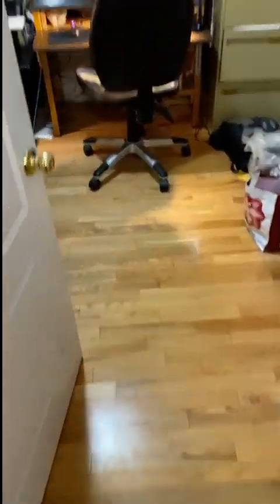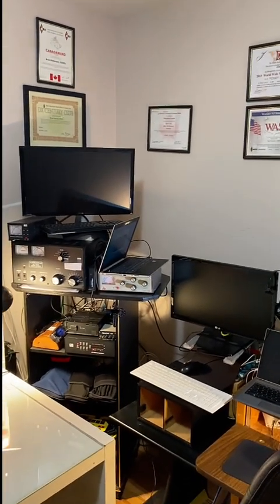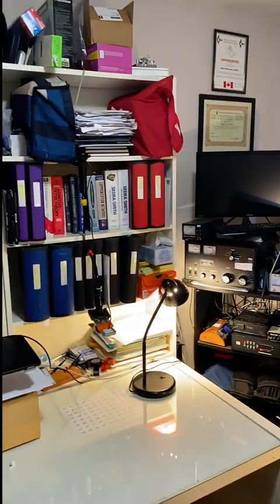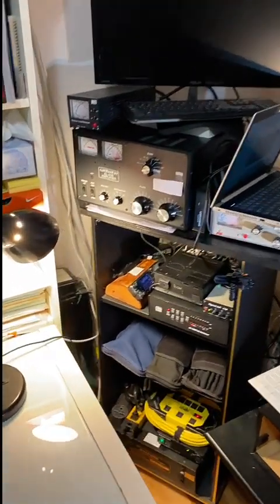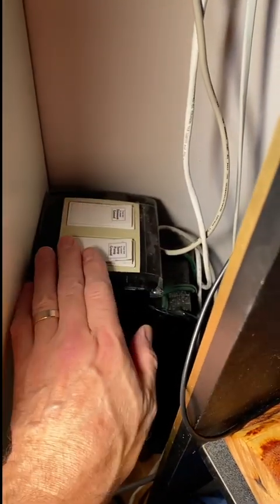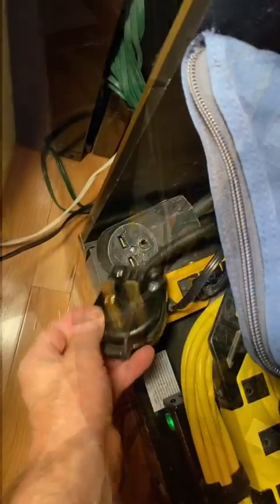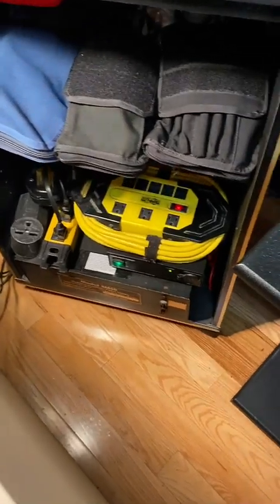Finally going into the shack. On the wall I have four awards and my license. All grounds go to a copper pipe in the black box with the switches — I connect the sump pump and driveway grounds there. That's a 240-volt, 30-amp plug for the amplifier. I use both a linear power supply and a switching power supply.